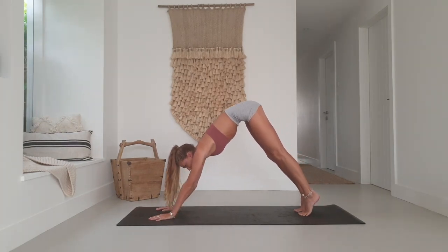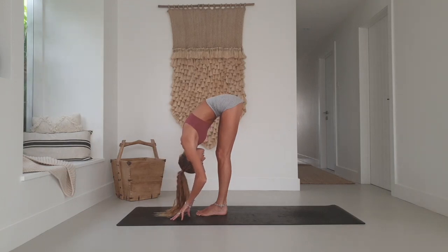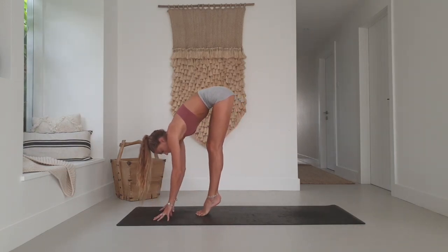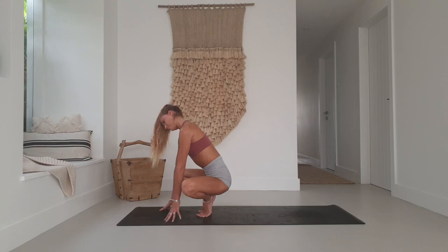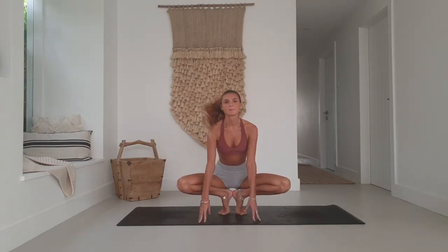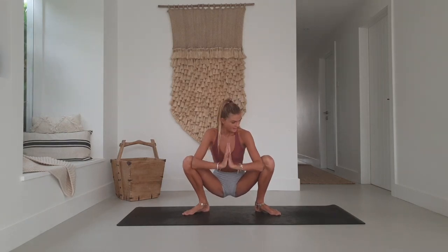Inhale, bend the knees, look forward — step, jump or float to the top edge of the mat. Inhale, halfway lift. Exhale, fold. Come up onto the toes, turn the toes slightly out and heels in to touch, draw the knees apart and come down into a squat. Hands can stay on the ground to open up the heart, or come onto a block to open up the knees. From here, option to come into malasana — pop the feet out, toes out, heels in, elbows towards the knees, pushing outward to create space for chest and heart opening.